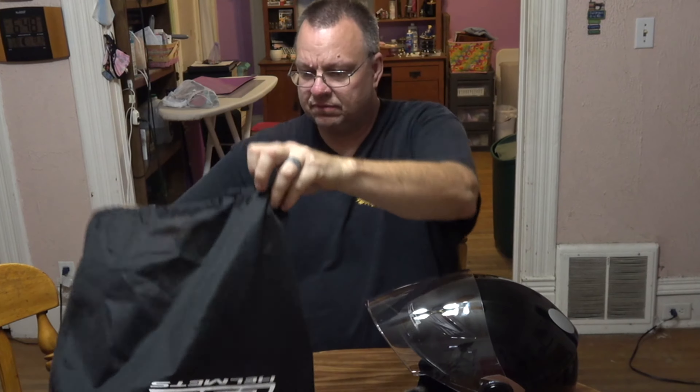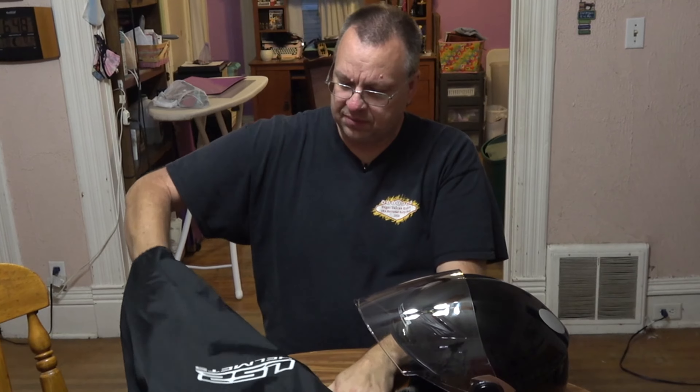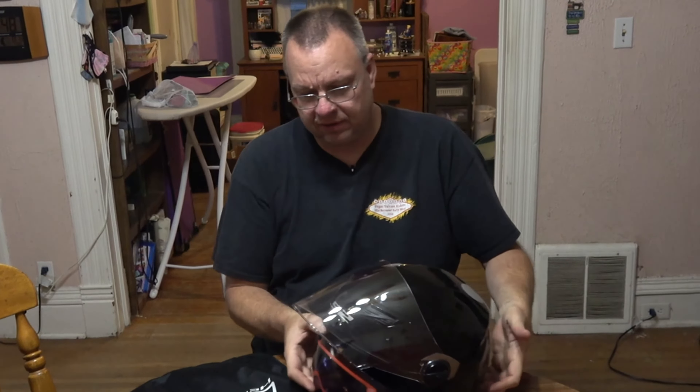Hey everybody, how you doing? Mark here with Missy, who is just craving attention all of a sudden. But what I want to talk about today is a new helmet that I got — as you can see, I've got everything laid out right here.